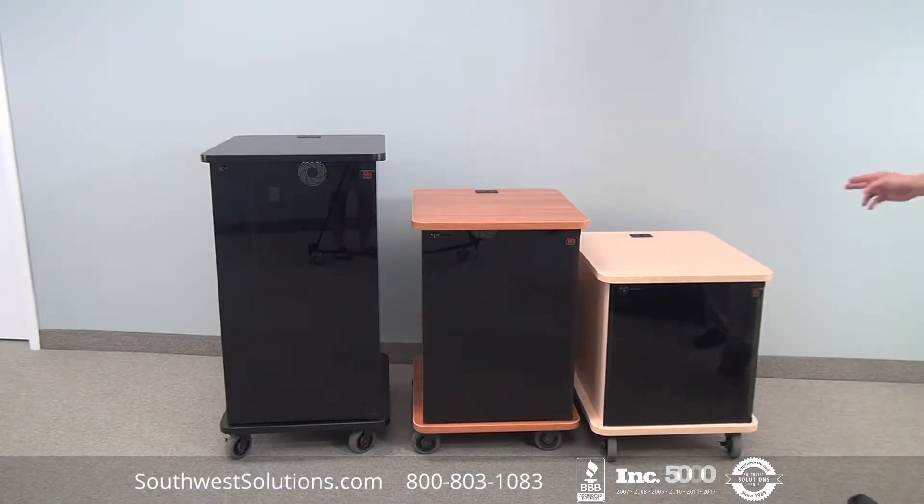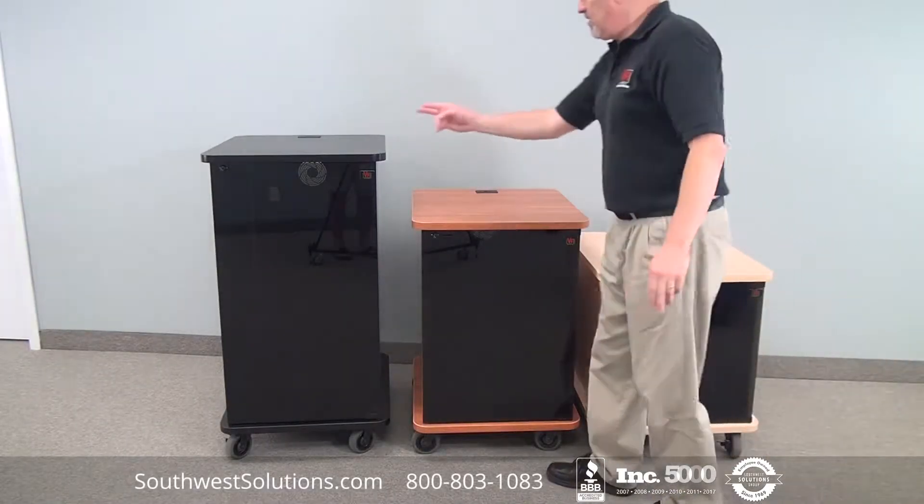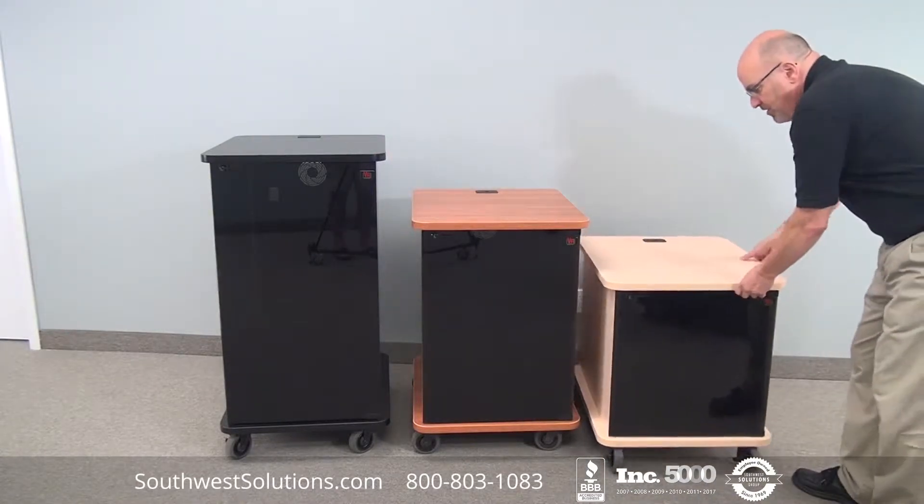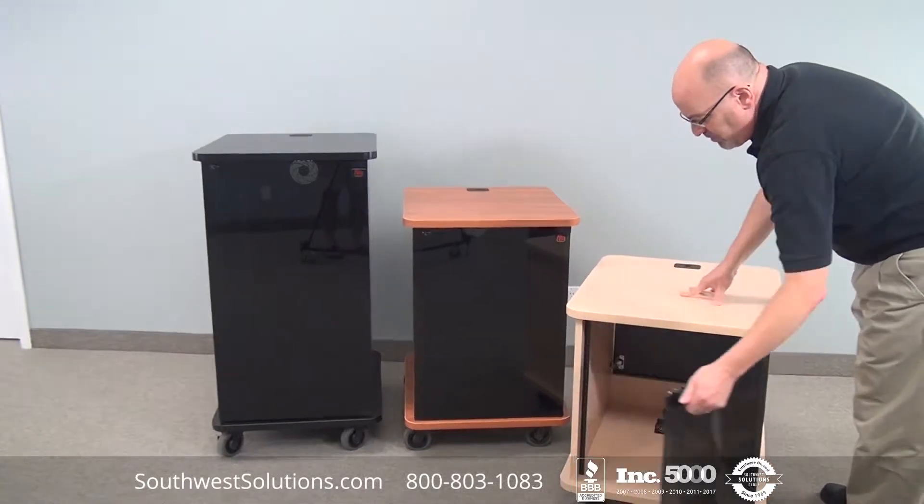We have a rack 12, a rack 16, and a rack 21. This symbolizes the rack units inside the unit. As you can see, they are all mobile.